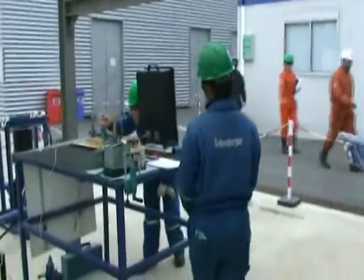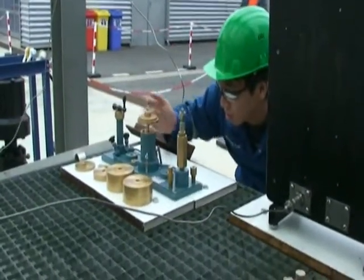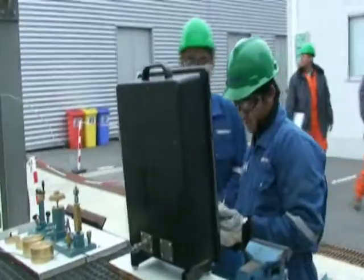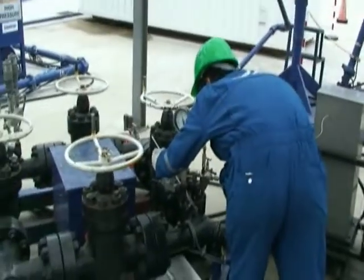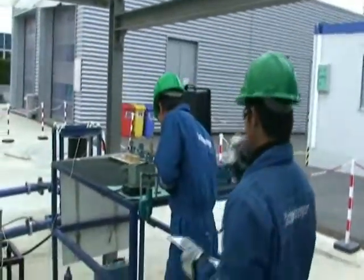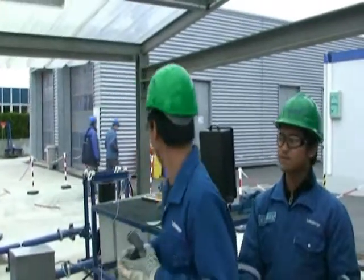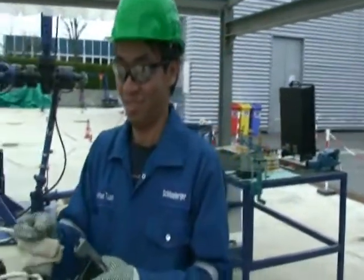Wellhead pressure reading — approximately 3,000. Take the temperature: 11 degrees Celsius. We also have to take the pressure downstream and temperature. Downstream pressure: 100. Then we take the S2S. Now we have to take the S2S sample on the adjustable choke.